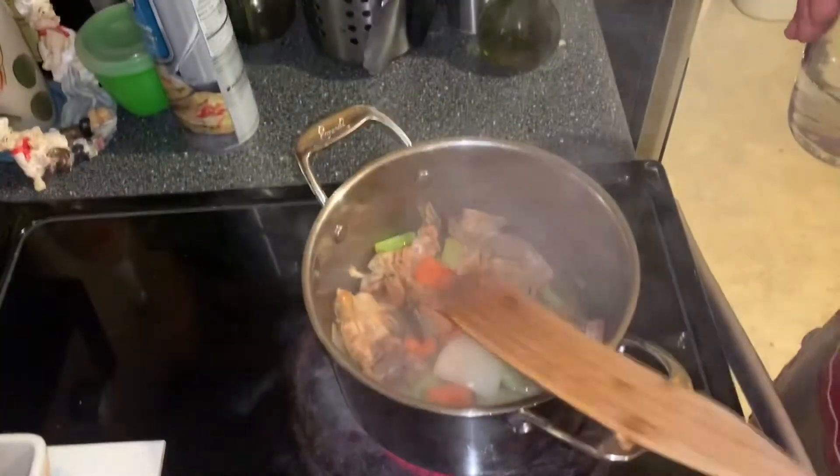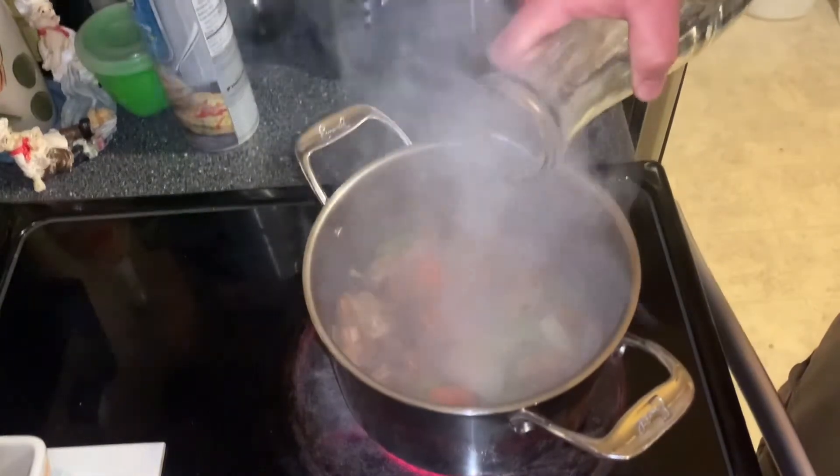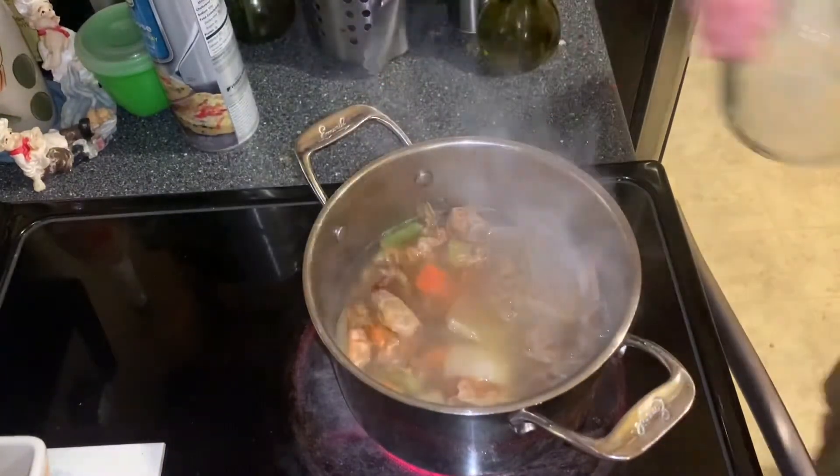All right, shells are nice and pink. Now let's add some water. Now that we've got the water in, we're going to bring it up to a boil and turn it down to simmer.